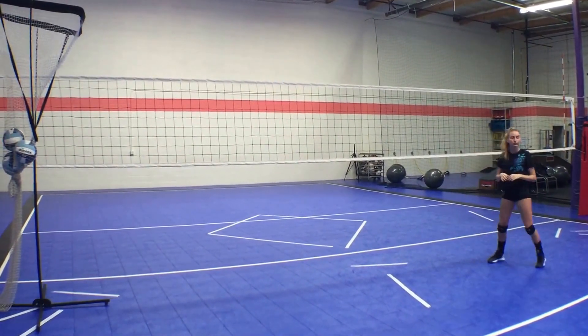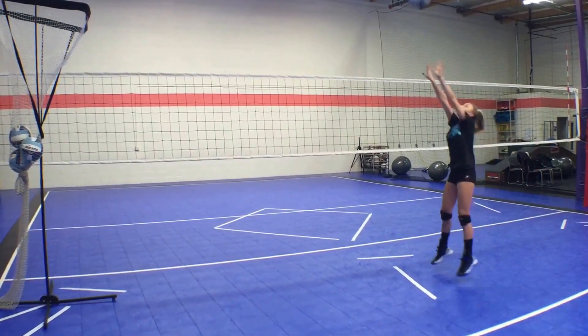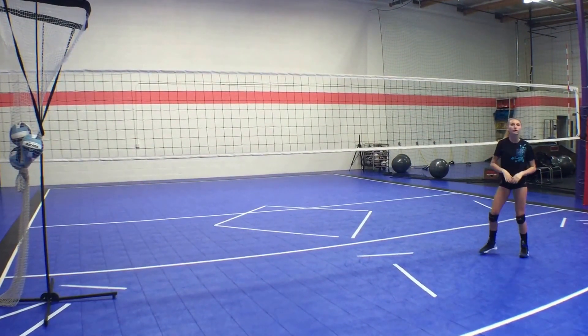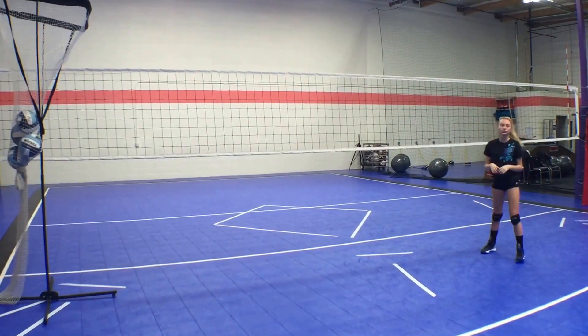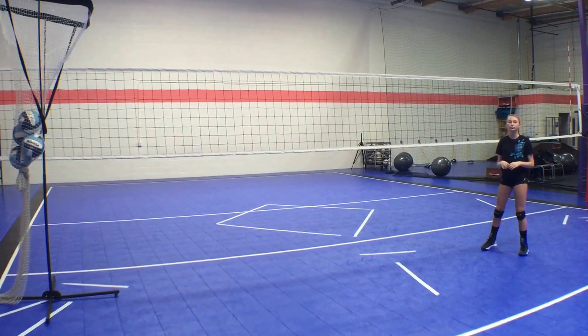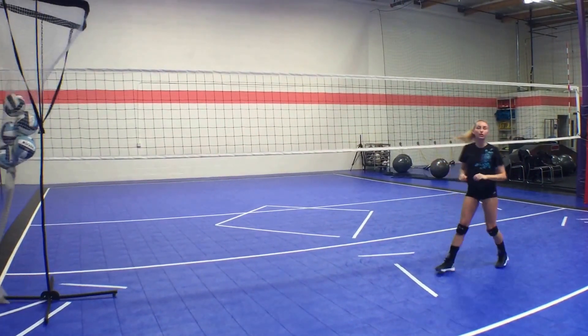I know that she's landing on balance as well — that's another thing that we talk about a lot: getting under the ball, facing the set, and landing on balance. That tells me that when she gets into her set, she's in control of what's going on, and she's not having to lunge out to the left side attack. She's ready to accept her left side attack because she can set the ball and land on balance.